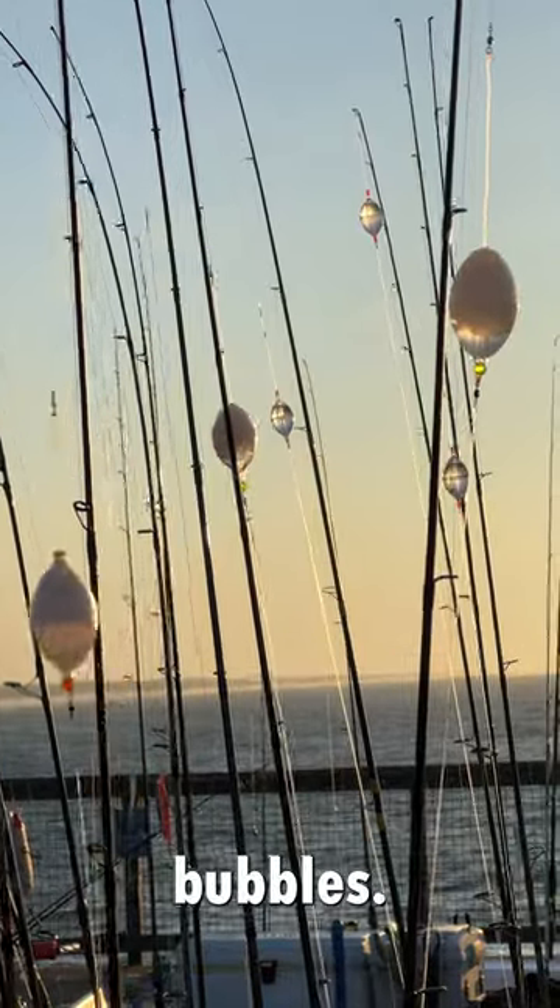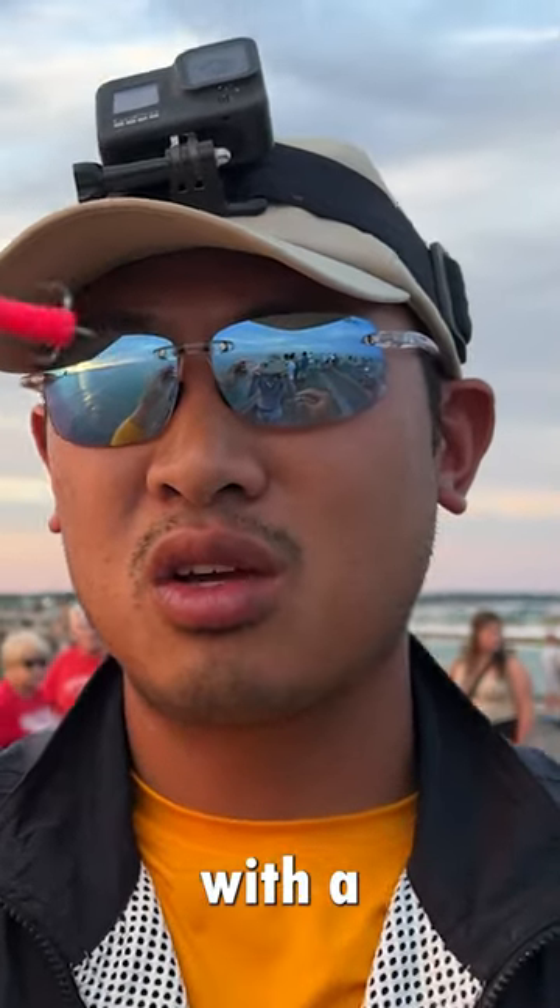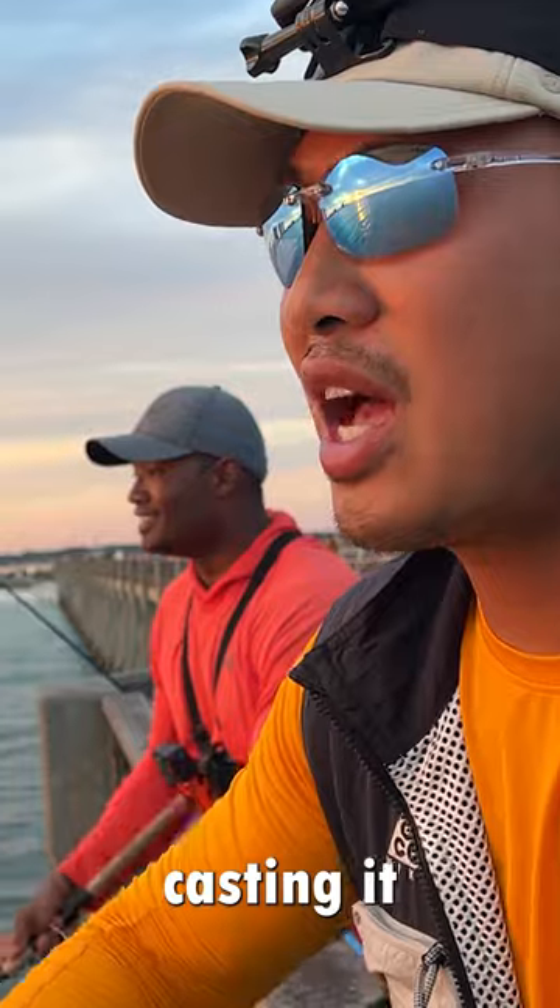Everyone seems to be using these water bubbles. This little bubble, you fill it with water, and at the end is a little piece of tubing like this with a treble hook. So now what I'm doing here is I'm just casting it as far as I can, and just popping it back like a popper.